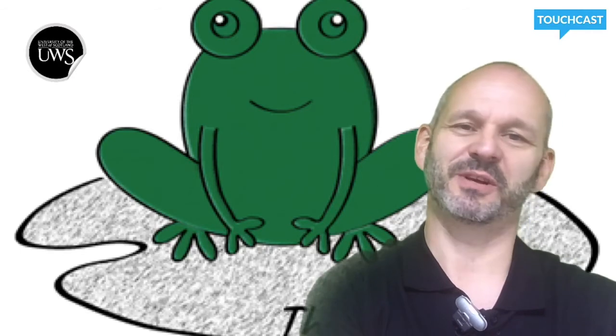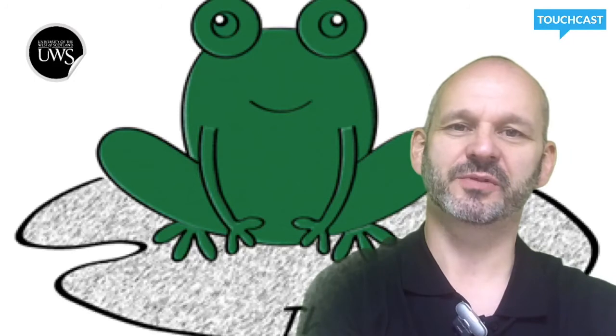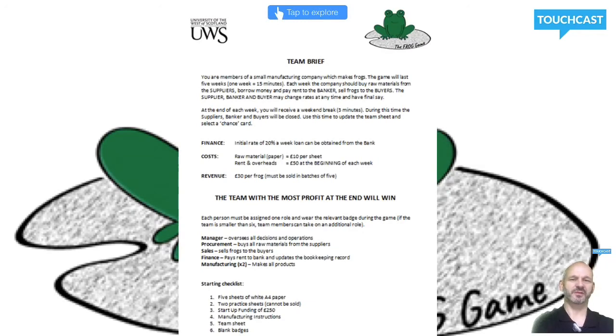In business there's always a ticking clock, and in the Frog Game it's no different. In the first phase of the game you'll have 10 minutes to get organized, allocate roles and read through the instructions provided. During this time you'll also be issued with your startup pack, which contains five sheets of white A4 paper to manufacture your frogs. You'll also have two practice sheets of paper which cannot be sold.